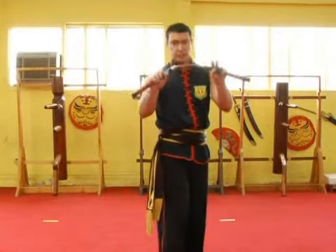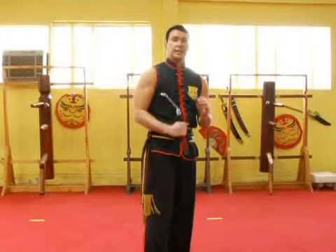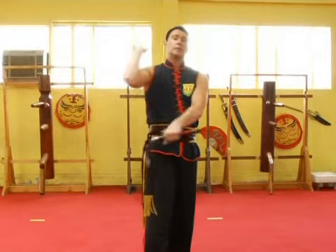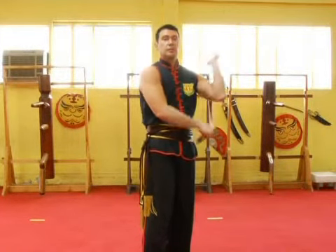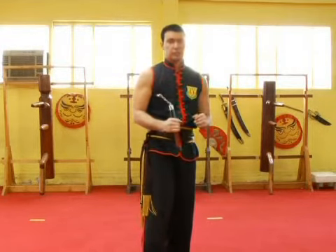Now we're going to go through the first section. Figure eight, catch, bring it back, bring the other side back, back behind the right shoulder, figure eight, catch. Section one.